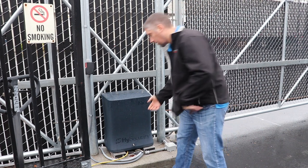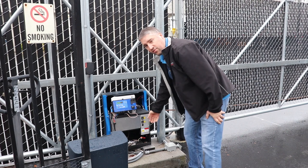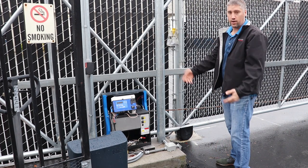What you're going to need to do is unlock your cover, remove it, and flip off both switches. You can see the display, if it's powered up, will go to play.